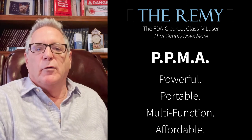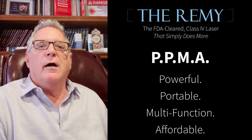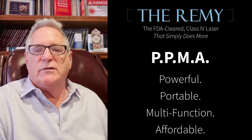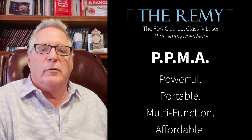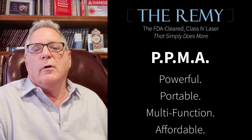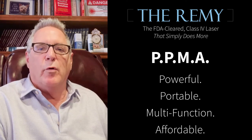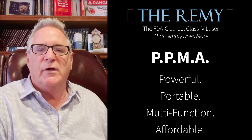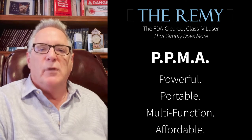What's really most important is that I'm a podiatrist, and I'm here to help you not only use the Remy — which is very simple, fully automatic, like using an iPhone, Android, or a laptop, all preset. Training is so important, and not by a salesperson, but by a podiatrist. I've been there, I've used it, and I've got 20 years of experience using lasers.